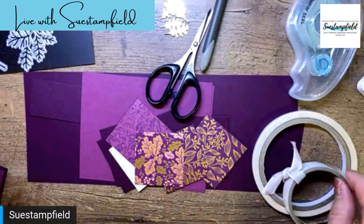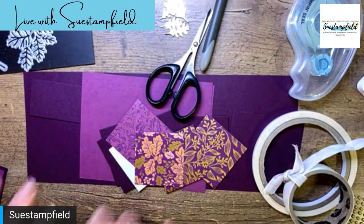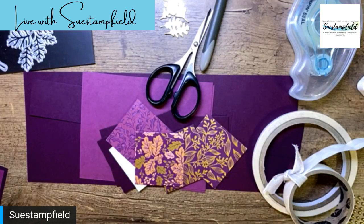Tonight we're going to be playing with a gorgeous new designer series paper and suite of products, and we're throwing in a little celebration freebie — because it's Sale-a-bration right now and you can earn free stuff when you buy products. Who doesn't love free stuff? I love free stuff, hopefully you guys do too!